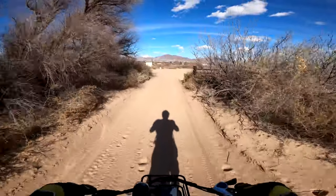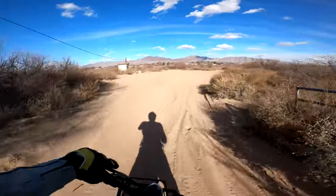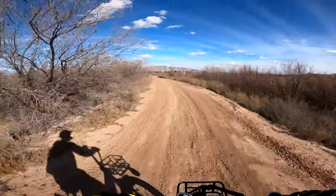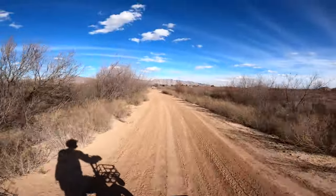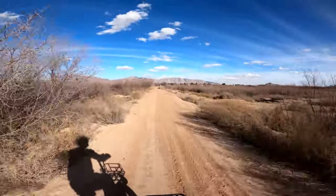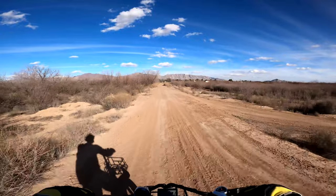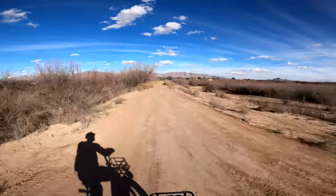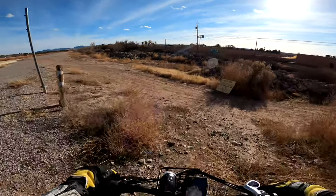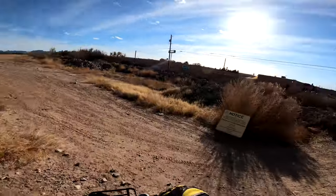It's a lot more fun coming downhill. I'm gonna lose it — this is fun! Yeah, in that really deep sand with these smaller wheels, I think it gets pretty sketchy. This is the embankment of the Rio Grande.